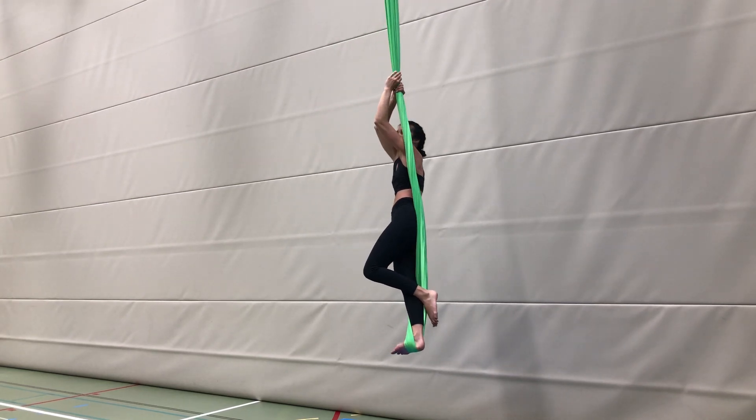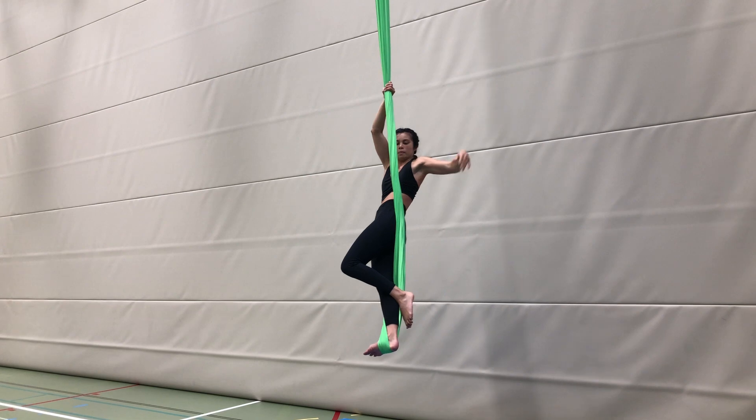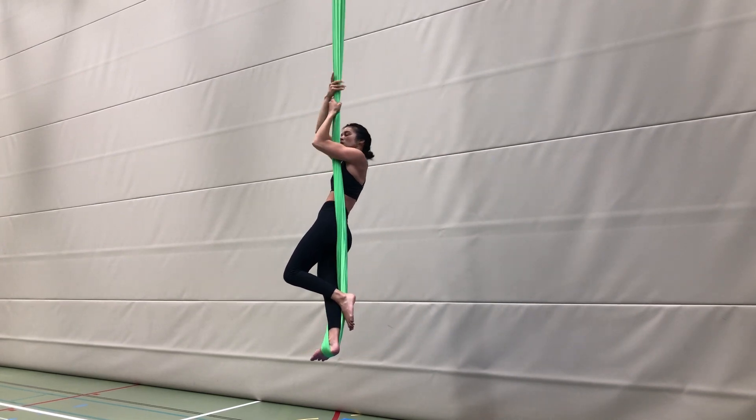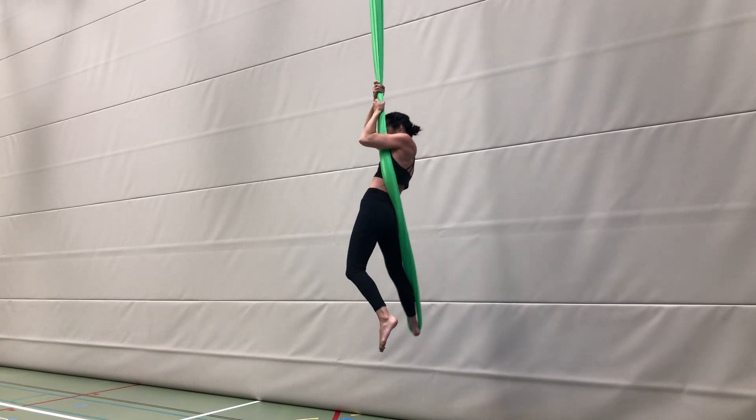Pull your body and back close to the fabric and bring your opposite hand around to re-grab and straddle your leg out so the silk is running under your armpit and along your lower back.